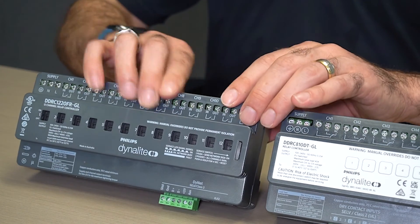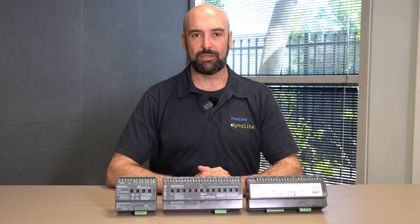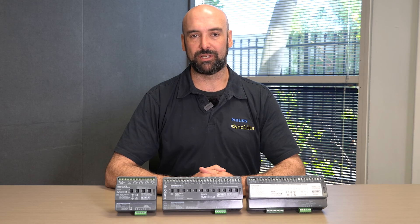The Dynalite relay controllers may be humble, simple little devices, but they certainly are the unsung heroes, as we find them predominantly used in most projects. Thank you so much for your time.